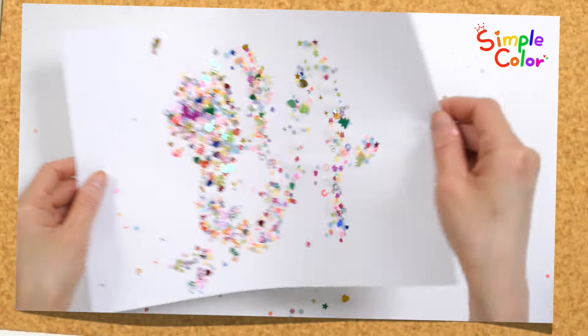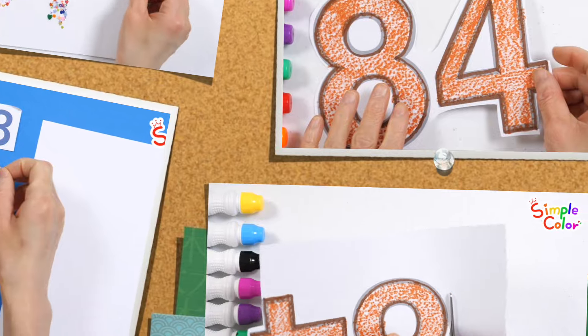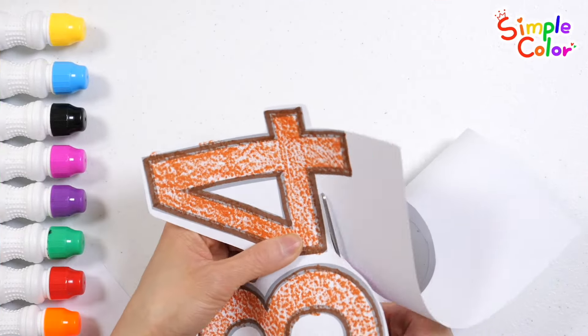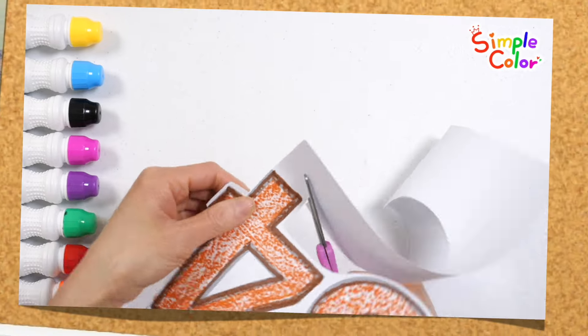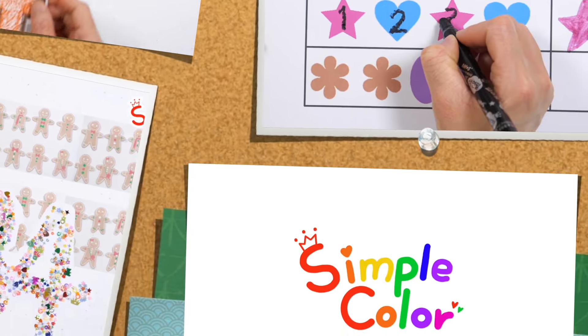Today, we learned the number 84. Coloring with crayons helps children become familiar with numbers. Sprinkle glitter powder to stimulate curiosity and have fun learning numbers by making numbers with colored clay.